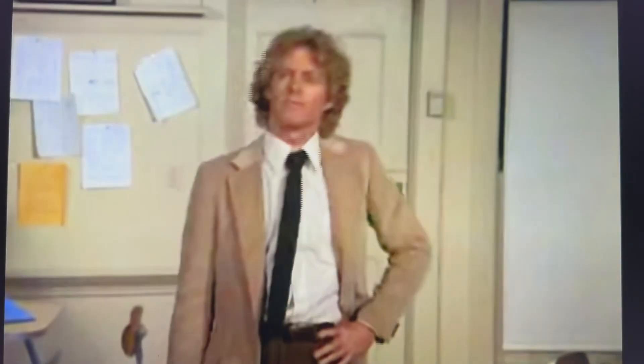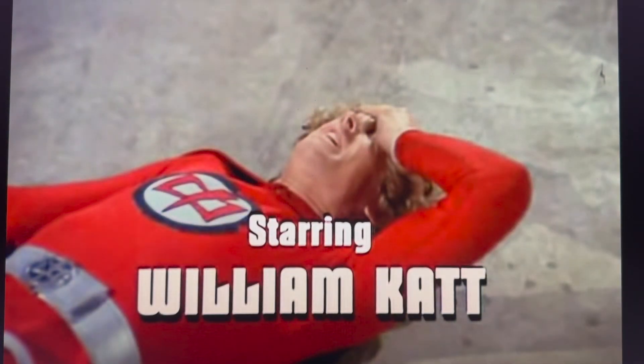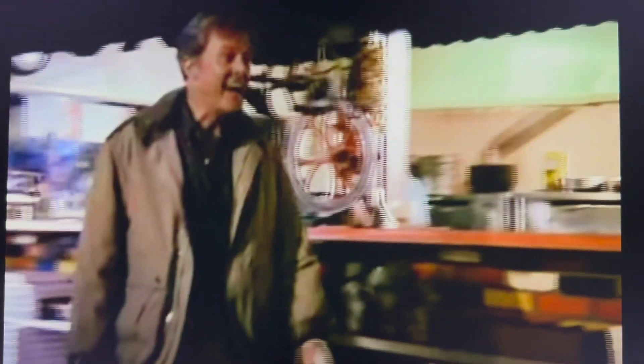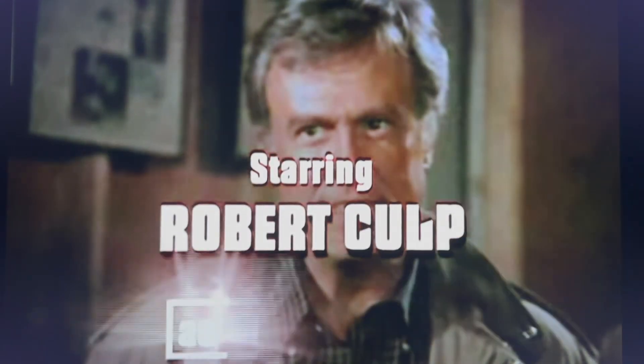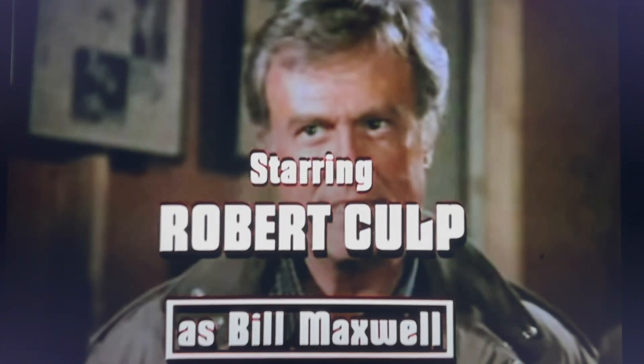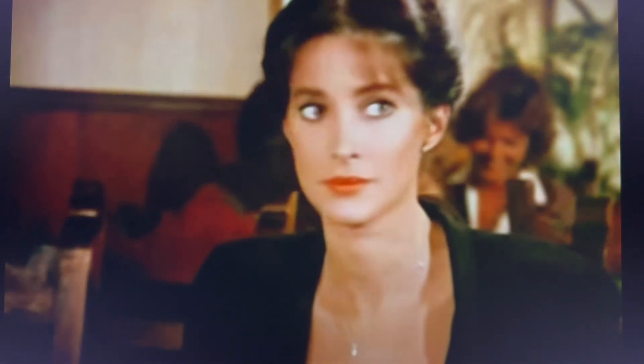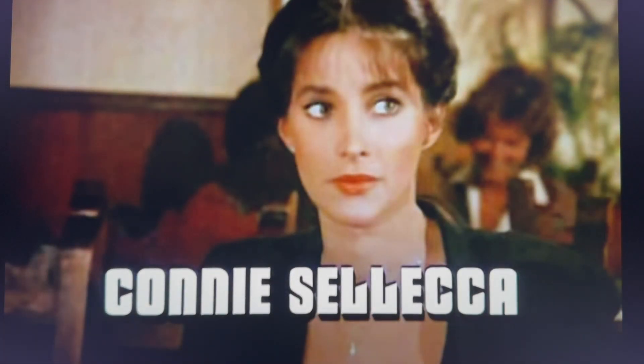The Greatest American Hero starred William Katt, known as Ralph Hinkley in the show. William was coming off his 1978 lackluster hit Butch and the Sundance: The Early Years, where he played Sundance. The character Bill Maxwell was played by Robert Culp, probably better known for his TV series I Spy that ran from 1965 to 1968.